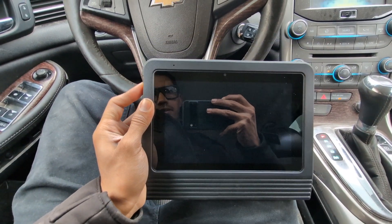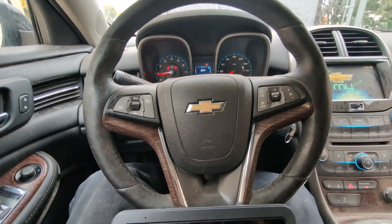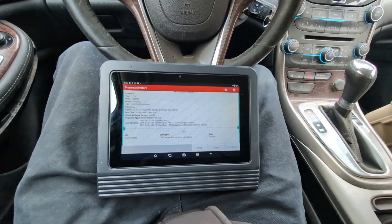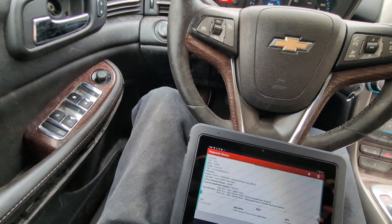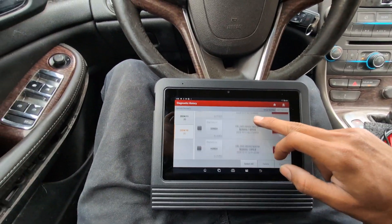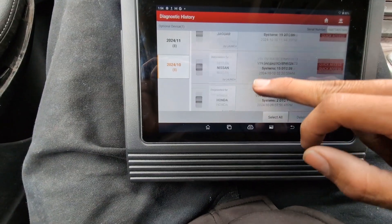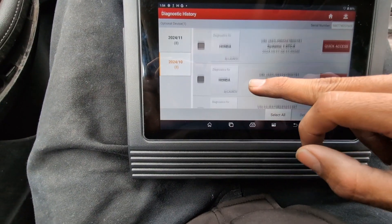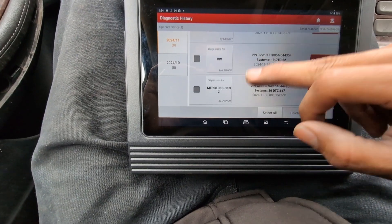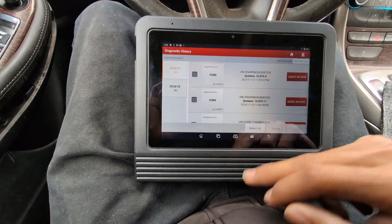I'm going to go ahead and start it and scan my Chevy Malibu that currently has a transmission code. A cool thing about this scanner is it saves every vehicle you scan. These are all the vehicles I've scanned so far: Honda, Nissan, Jaguar, Ford, Volkswagen, Mercedes. So I've already scanned a few cars and it's been great.